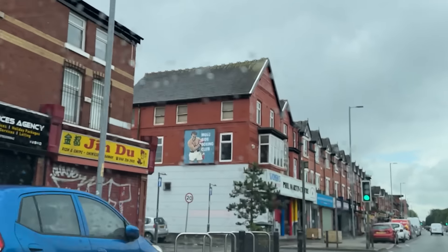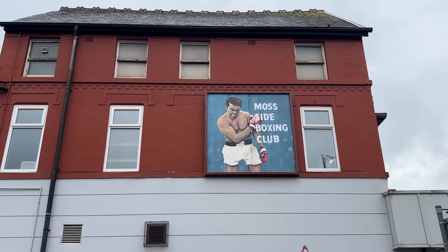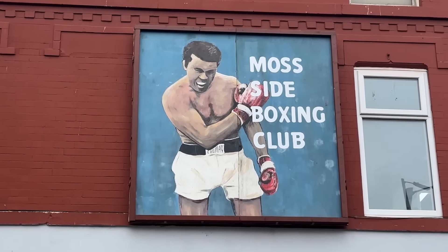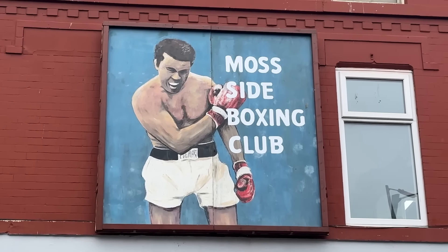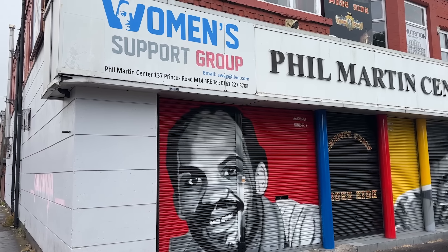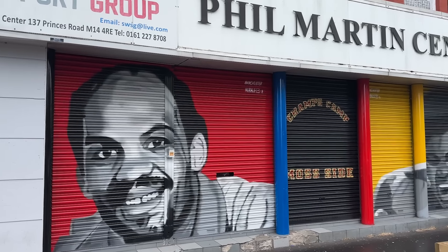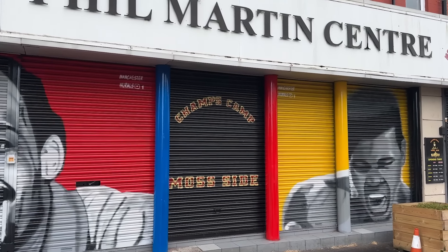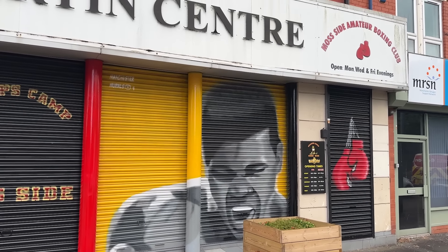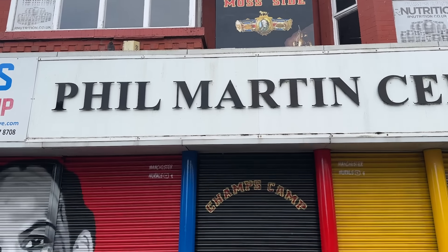This bridge here is the Mancunian Way that leads us into Moss Side and Hume. Underneath this bridge we come out of the city centre into still very poor areas of Manchester - back-to-back housing, terrace streets upon terrace streets, social housing left and right. And then here we come to the Phil Martin Centre in Moss Side and we see the sign installed. The whole building got repainted, this sign got a steel frame, and it was put back up in all its glory. This is a year on from the installation and it's holding up really well.